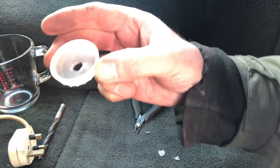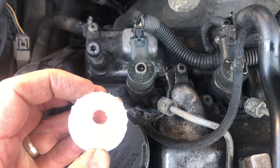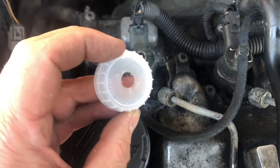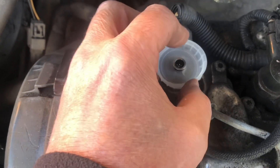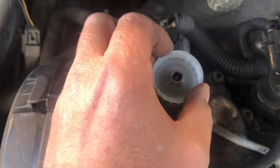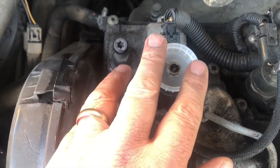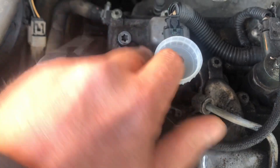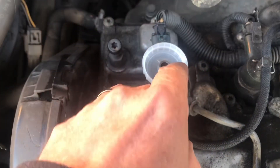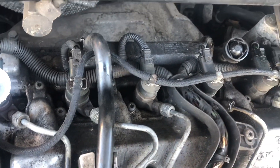Then we'll go to the injector and hopefully it should be a nice tight fit. So we'll try this one I've just made over the top of an injector and it's more or less an exact fit. Slightly tighter would be better as we're going to be containing a bit of fluid. I'll just give it a little push around the edge and we've got another four to do.